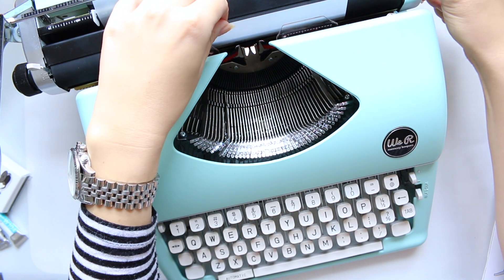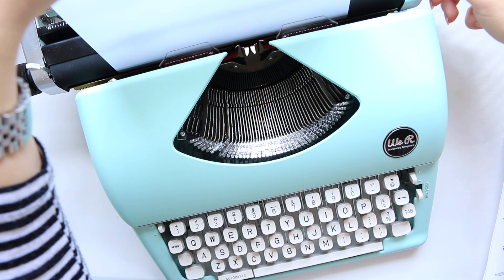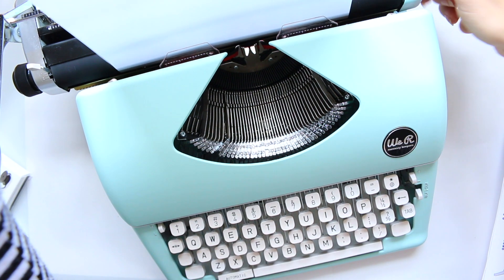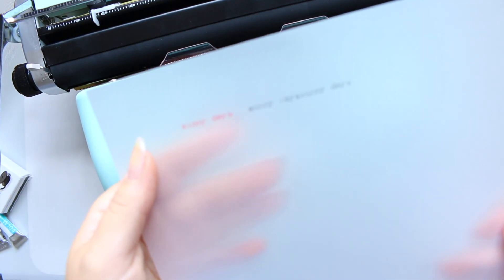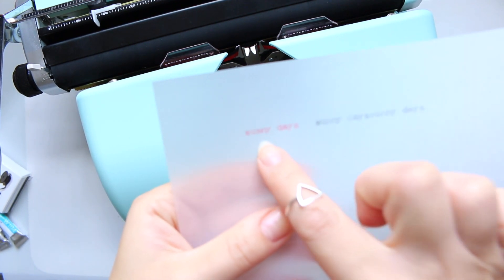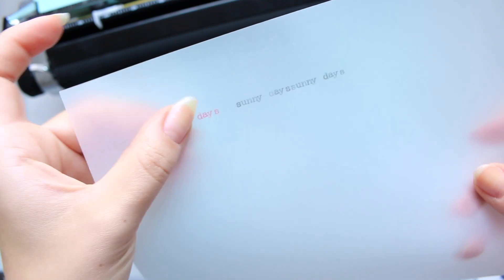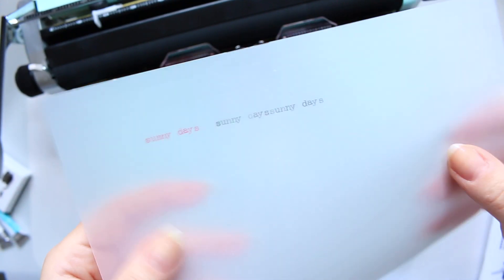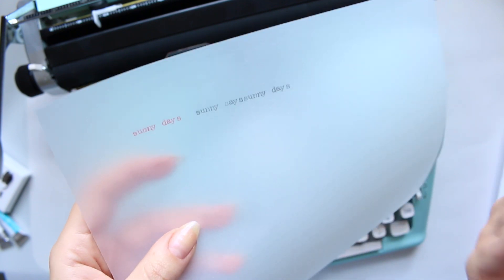Now I'll release the paper and show you the quality of the typing. Here it is — as you can see, this letter has a slight slide, but it's not smudging, which is good. It looks lovely.